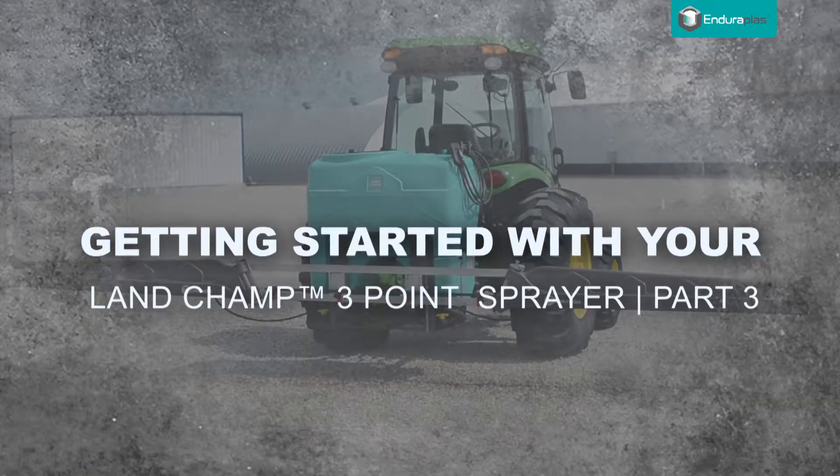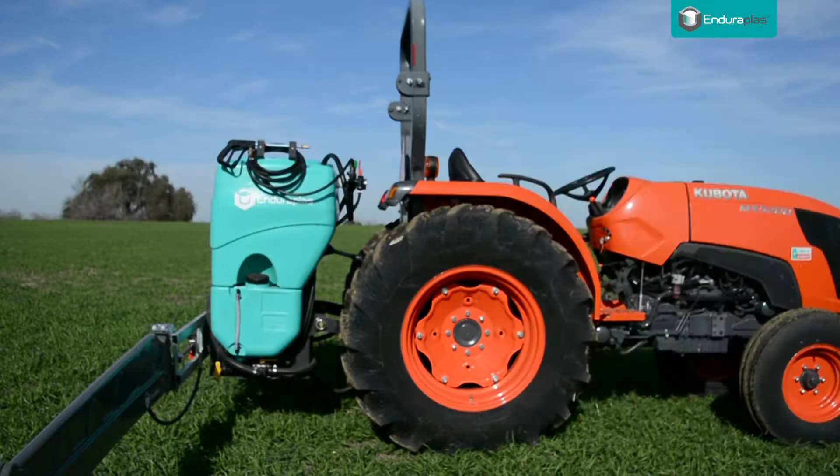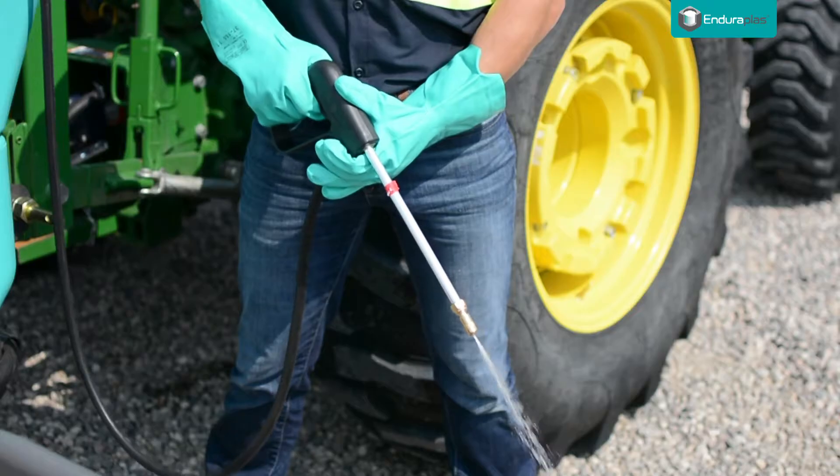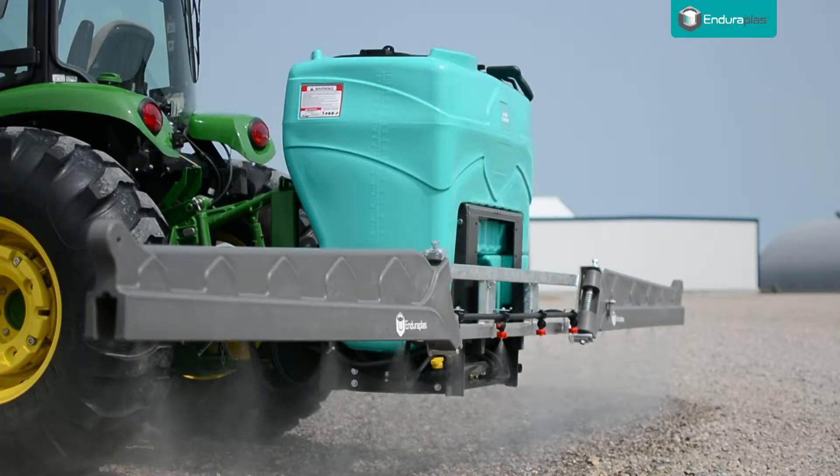Getting started with your LandChamp 3-Point Sprayer, Part 3. This sprayer is equipped with a freshwater flush tank to rinse your pump, plumbing lines, and booms after using chemicals.